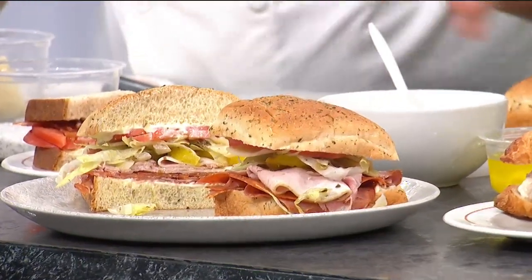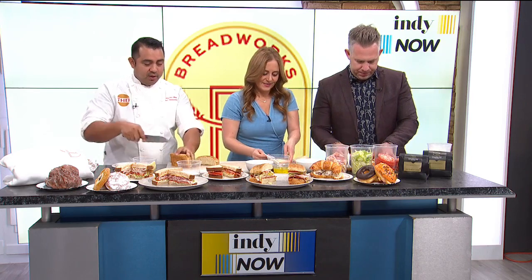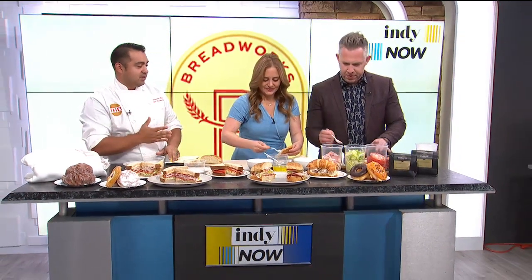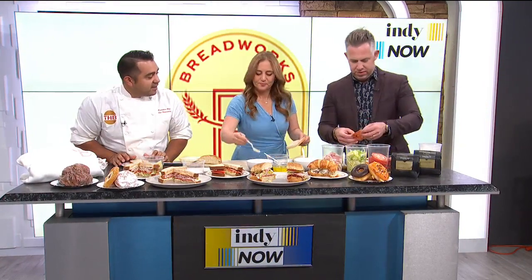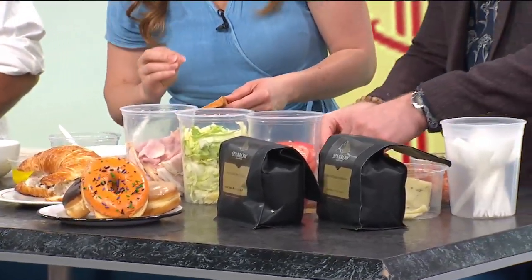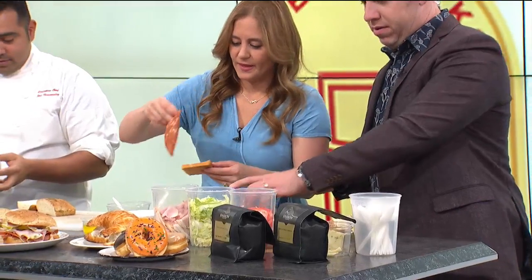So you start with the mayonnaise — a little bit of mayo. I do a light mayonnaise. We want just a hint of mayonnaise, a taste of it. Is this capicola? That's capicola. Get that on there.